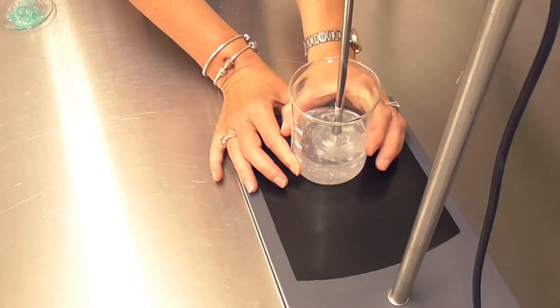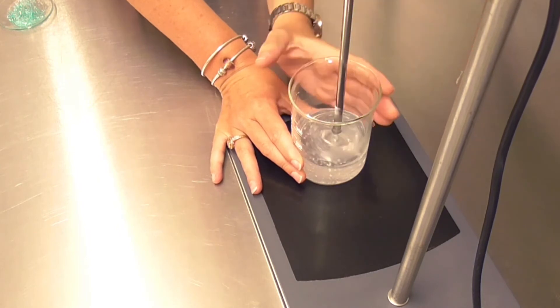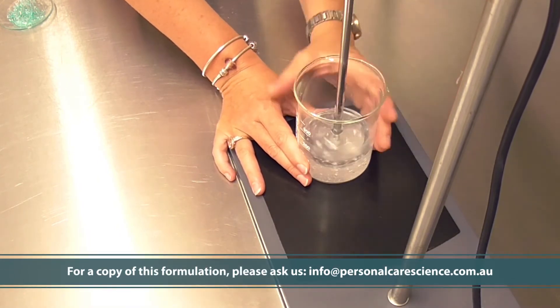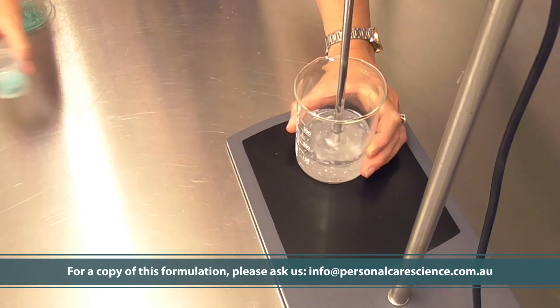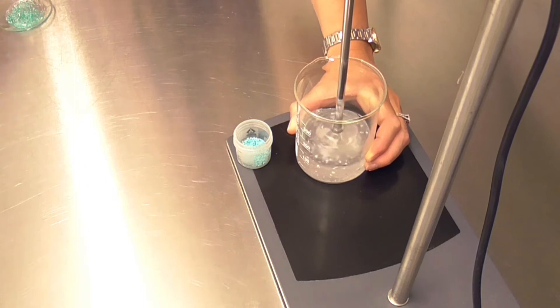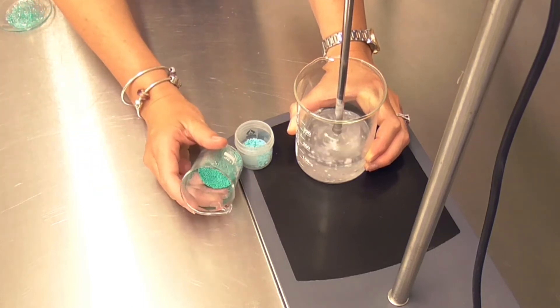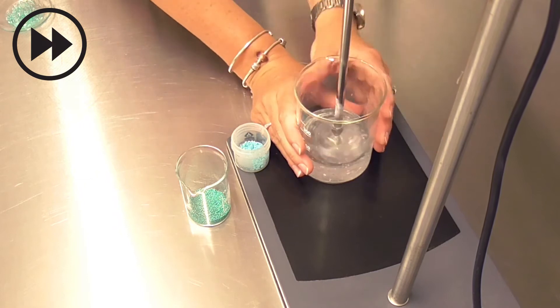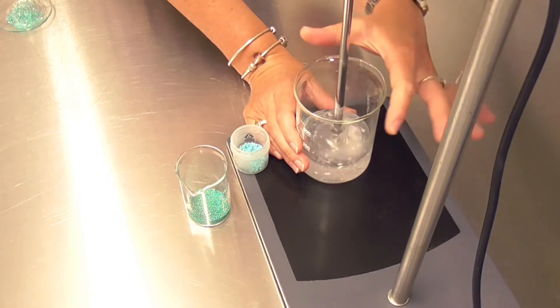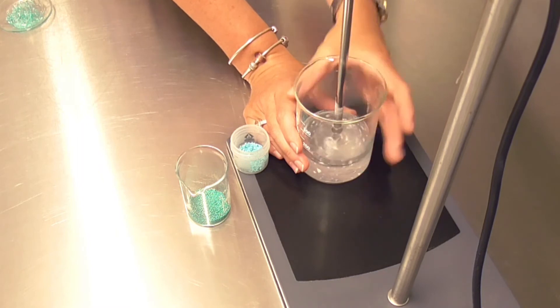Once I've formed my gel I can then remove the shear. It is best to use sweeper blades when adding these encapsulated materials, because you don't want them to break before they've had a chance to be dispersed homogeneously.